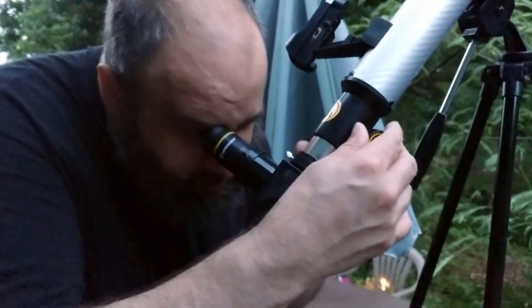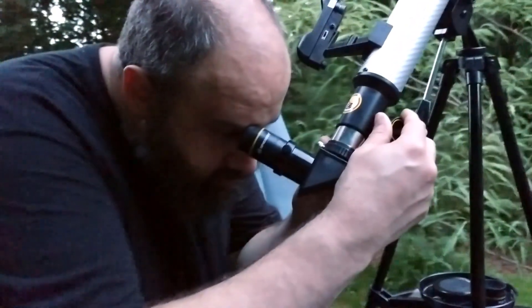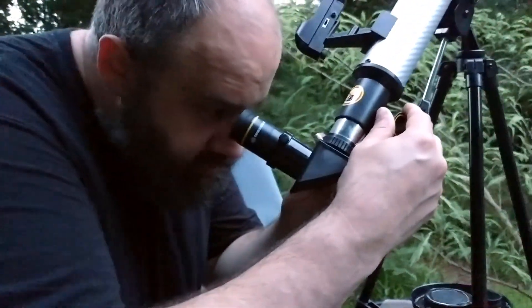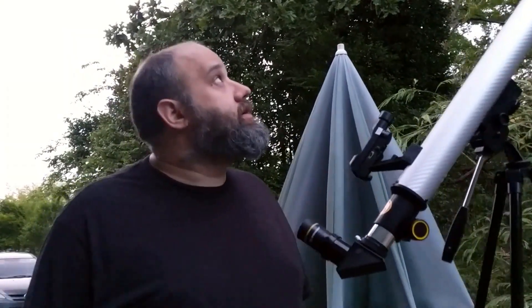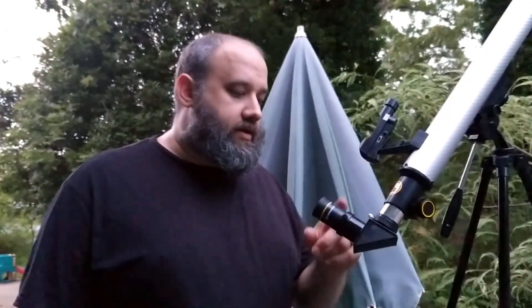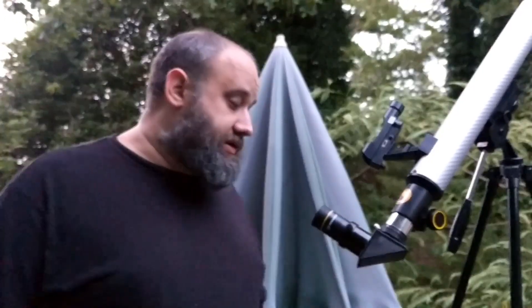That is really cool. Can I look at it again? It's not too bad — it's got a pretty good view of the moon. I don't know the exact magnification, but it's pretty nice. And I would say for the money — 20 bucks — you can't beat that. It's pretty good for 20 bucks. It's a pretty decent buy.